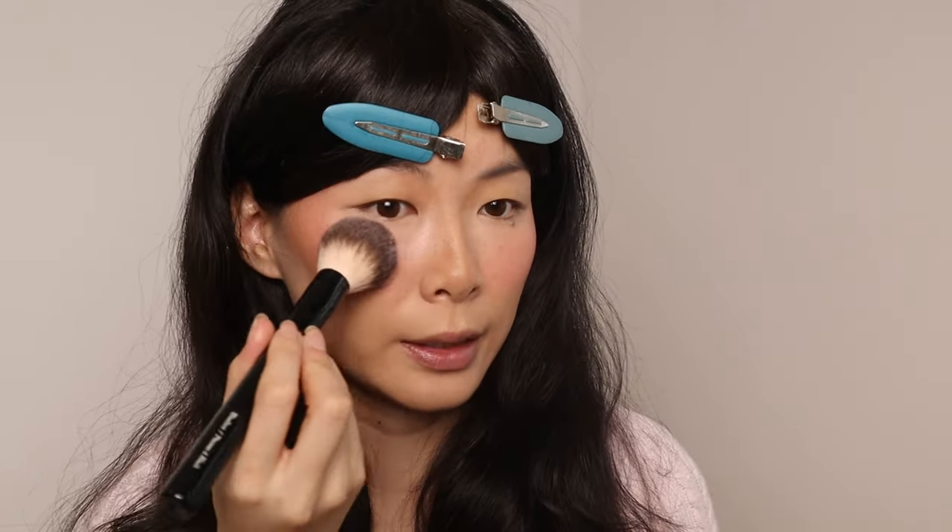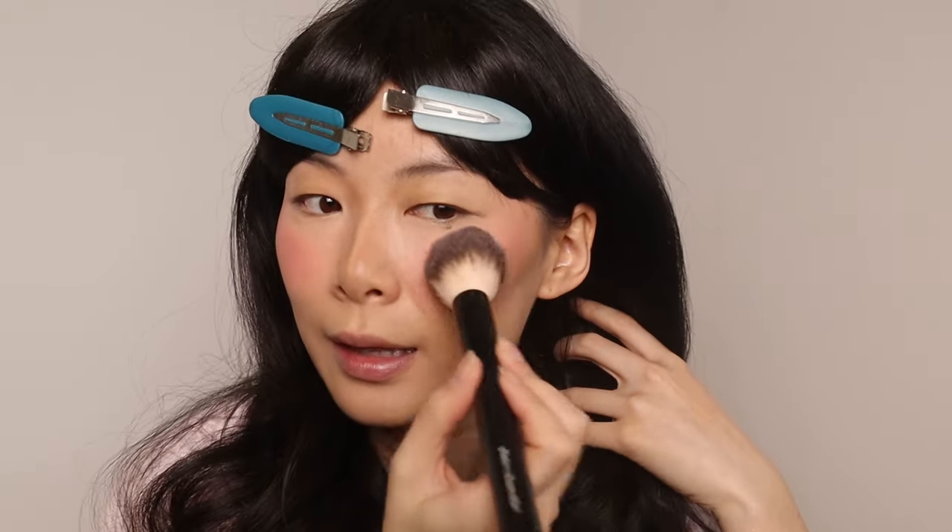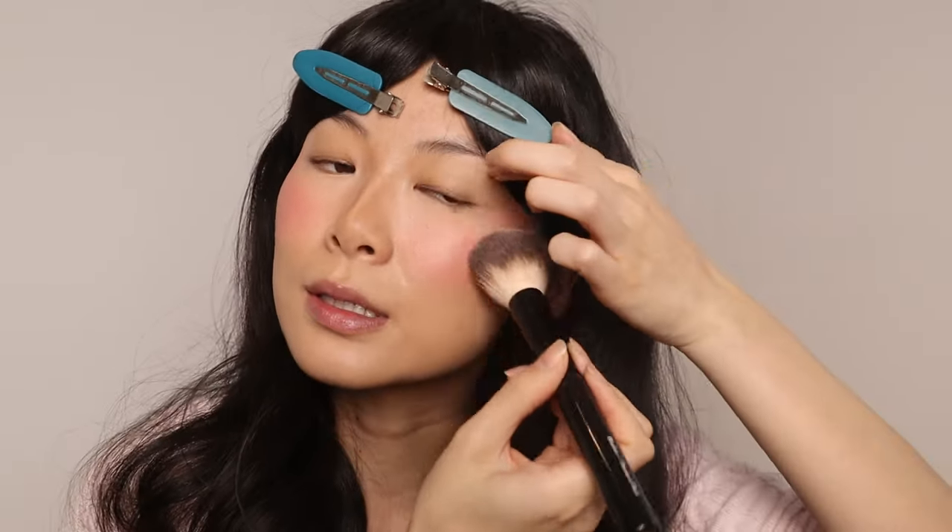I felt like my cheeks needed something more — something more luminous. So I'm bringing back an oldie but a goodie. This is the Milani Baked Powder Blush. I think the most popular one was Luminoso — that blush I completely went through, I hit pan on it. This one is in Dulce Pink. With this blush, I don't think you need a highlighter for your cheeks — I know some people use highlighters, but I don't think it's necessary.